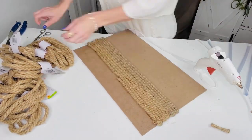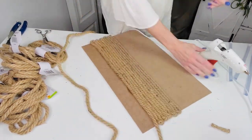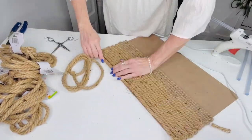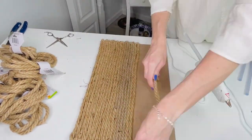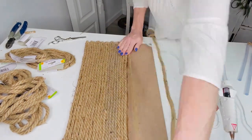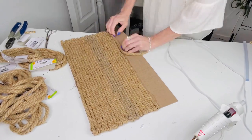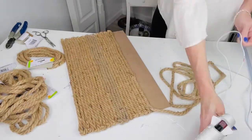Hot glue the nautical rope and hang on to it while it dries, then run it down the opposite end. It took about three to four rolls of nautical rope for each side, so probably about six to eight total using two larger Dollar Tree signs. You can also look for Dollar Tree chargers in the dinnerware section, or a fun little tray Dollar Tree already has in tray form. I wanted to make it rather large — kind of like a coffee table tray to display spring goodies.